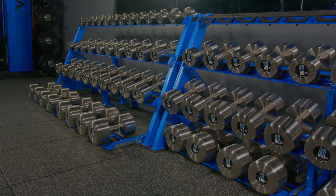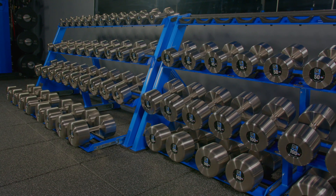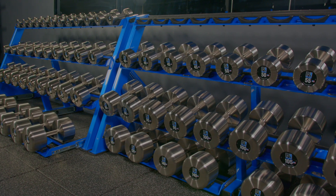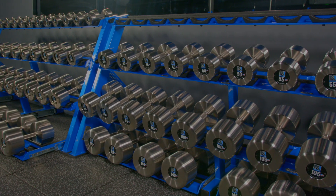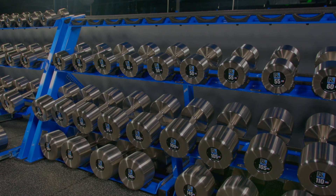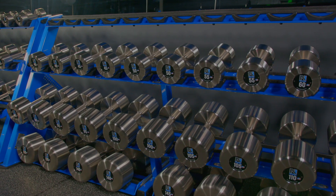If your heavy dumbbells don't get used very much, you're also going to love it because they'll be tucked away and you'll have plenty of space for your more commonly used dumbbells. So from a space economics perspective, it's a really good setup — you can fit so many pairs in just a small amount of space.